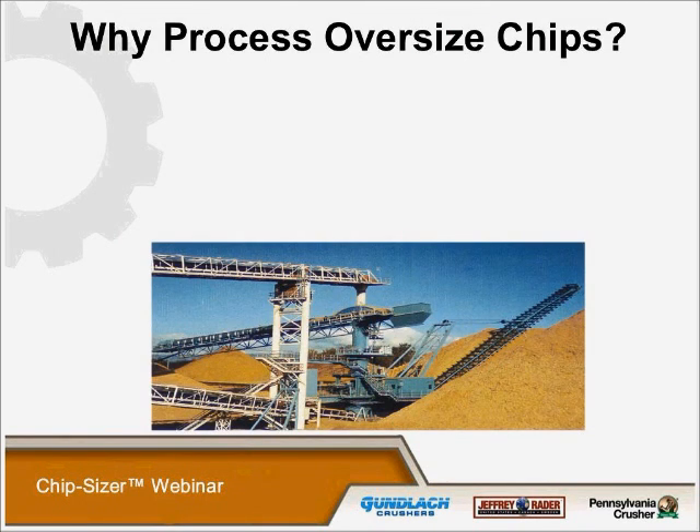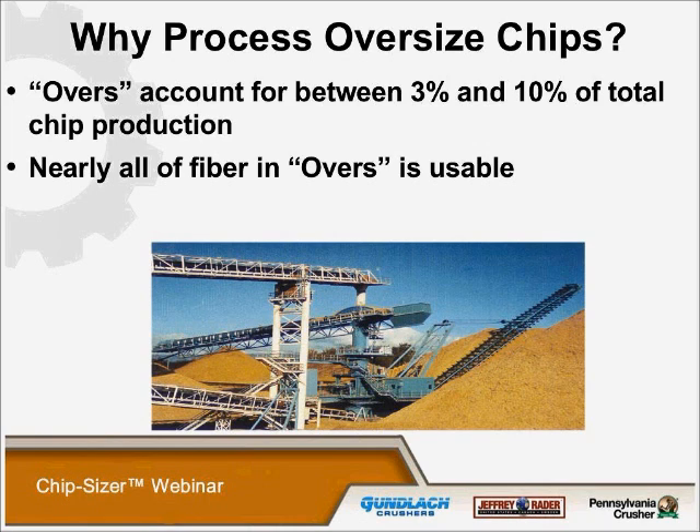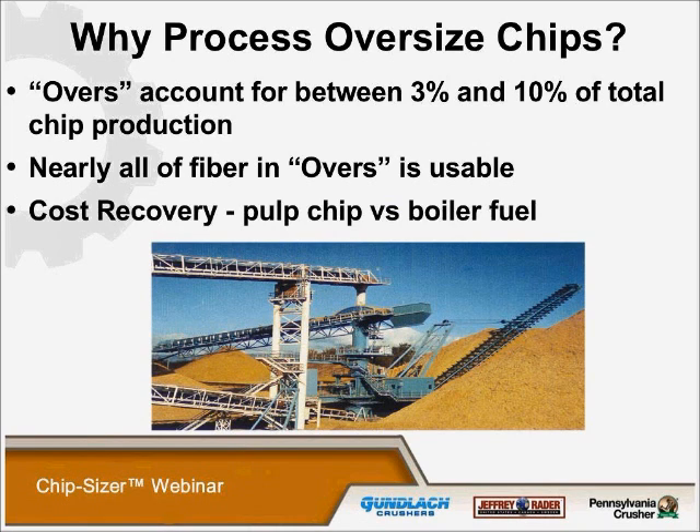Why do we process oversized chips? Overs account for between three and ten percent of all total chip production, and nearly all fiber in overs is usable. The cost recovery in pulp chips versus boiler fuel is significant, but everyone should do a situational analysis to determine the benefits of processing their oversized chips. This three to ten percent is real money — many people in the industry are presently selling or burning this pulpable wood as boiler fuel, and this is literally akin to burning cash money.